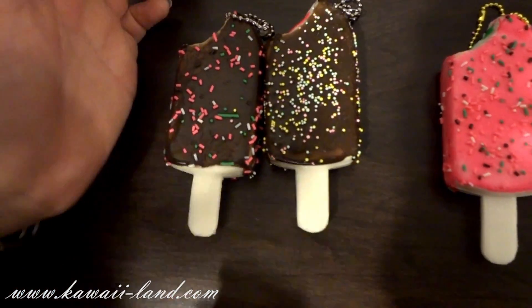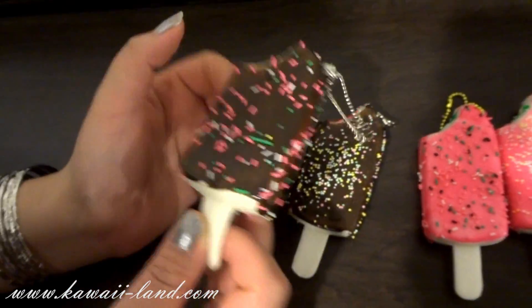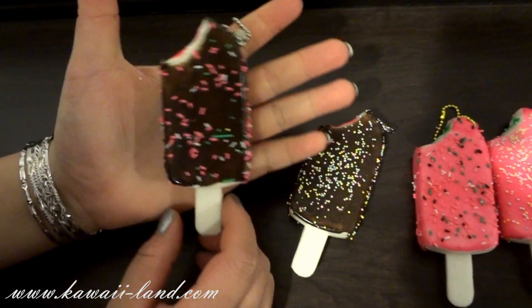Hi guys, this is a quick shop update. The first product you see here are squishy popsicles and they come in six different styles in three colors.